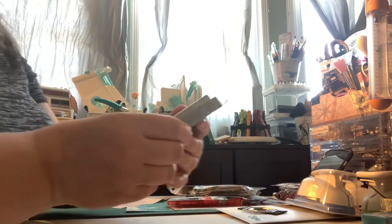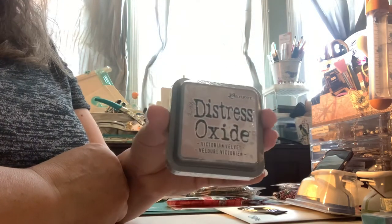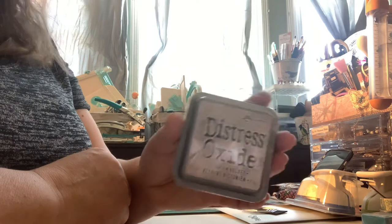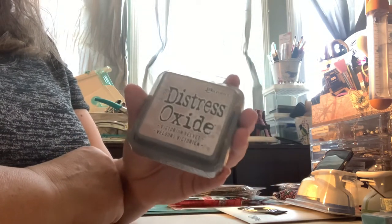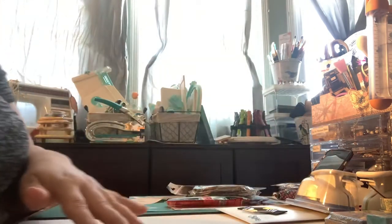And I also treated myself to Victorian Velvet — I thought a nice, soft, pale purple would be nice. It's a Distress Oxide. They don't have Distress Inks at Michael's, only Distress Oxides. Some people care about the difference, but to me it doesn't matter because I don't plan on getting my work wet, so it's all good.